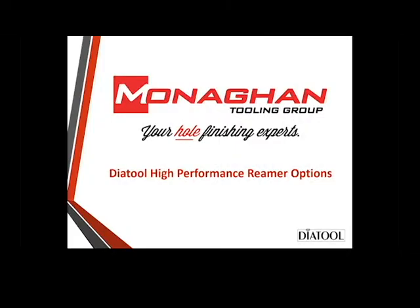Hi, I'm Mike Galloway, Senior Applications Engineer for Monaghan Tooling Group. We're here today to talk about DeaTool high-performance reaming.